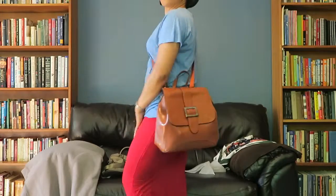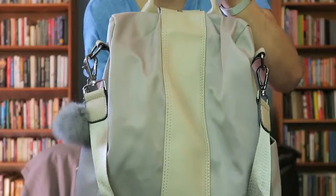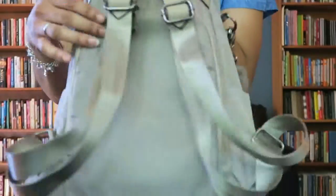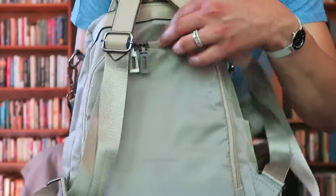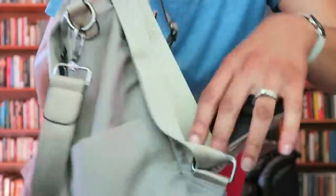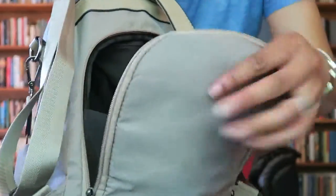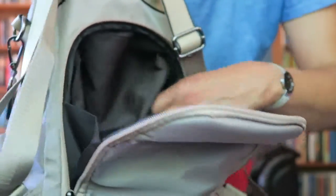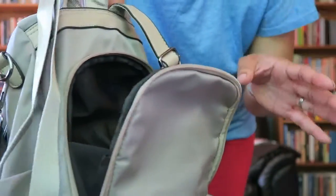The next bag is pretty cute too. It can be a shoulder strap bag, carried by the handle, or worn as a backpack. What I really like about this bag is that you can't access the majority of the space until you open the back. The main compartment is here, and when you open it up it has holders on the side that keep your stuff in. It has an inside pocket and two small interior pockets, though these are pretty much useless since nothing stays in them.